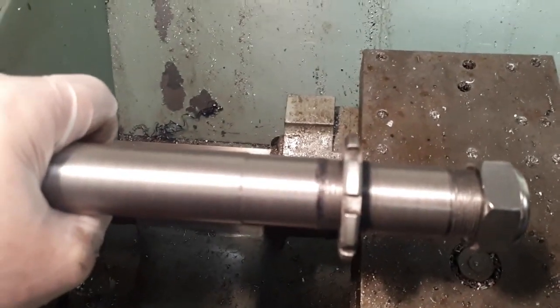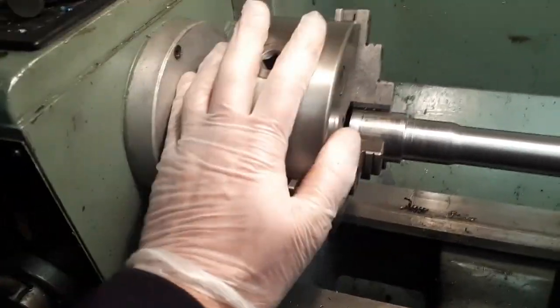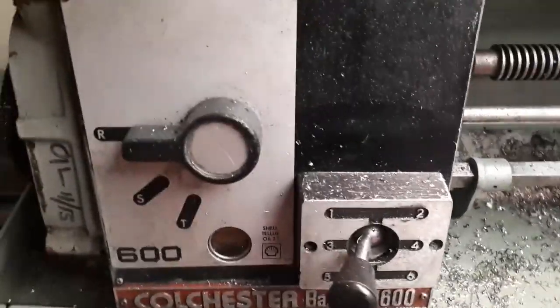As for the lathe itself — superb little lathe. If the workpiece can be fitted in, this will cut it. The Colchester Bantam 1600. As for the gearing,